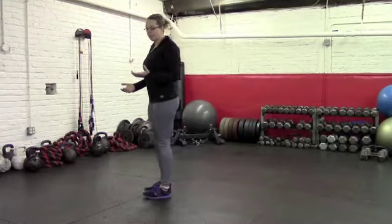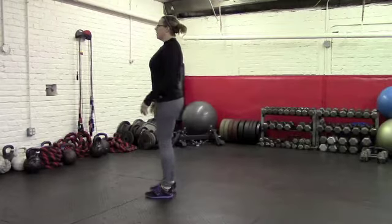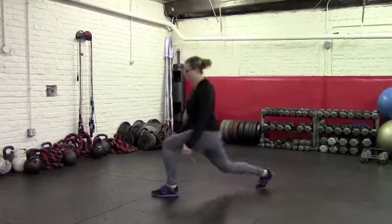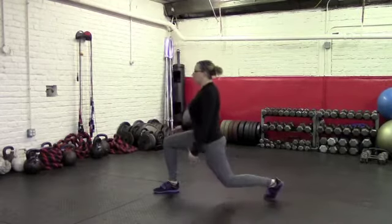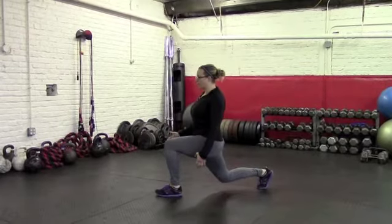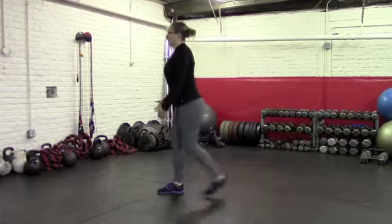From there, we'll progress up to a reverse lunge — just going to step back, keeping that same form, alternating sides. You could, of course, do all right side and then all left side for whatever your rep or time is that you're working for.